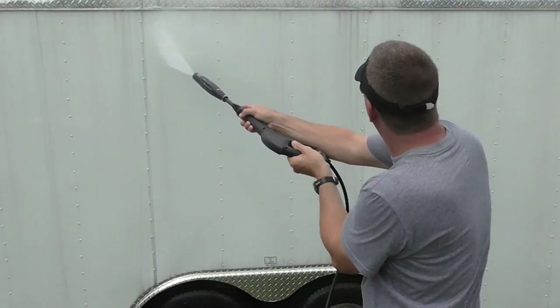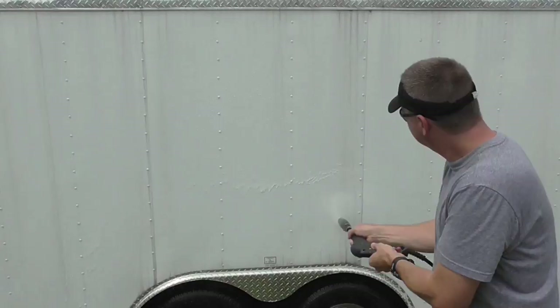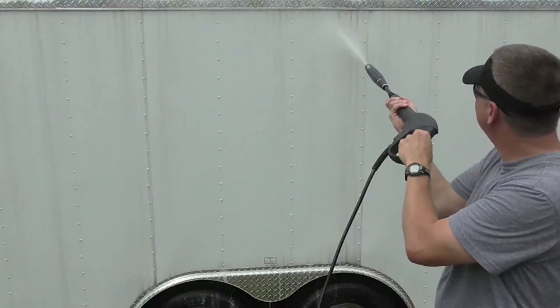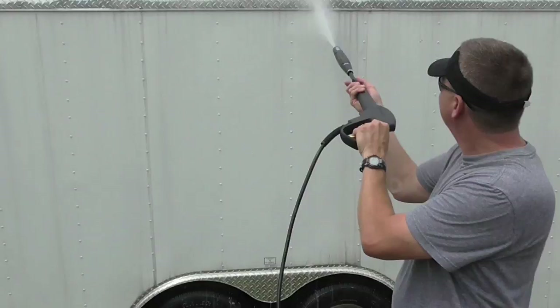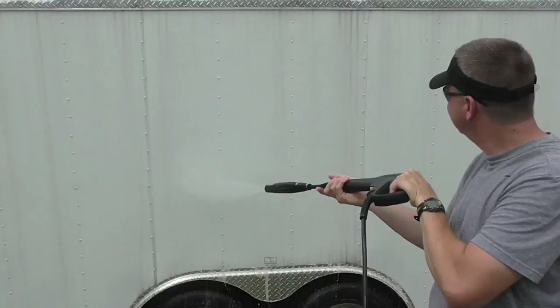Watch this. Let me turn the soap off — it still looks a little soapy. Okay, now it's ready for the black streak remover.